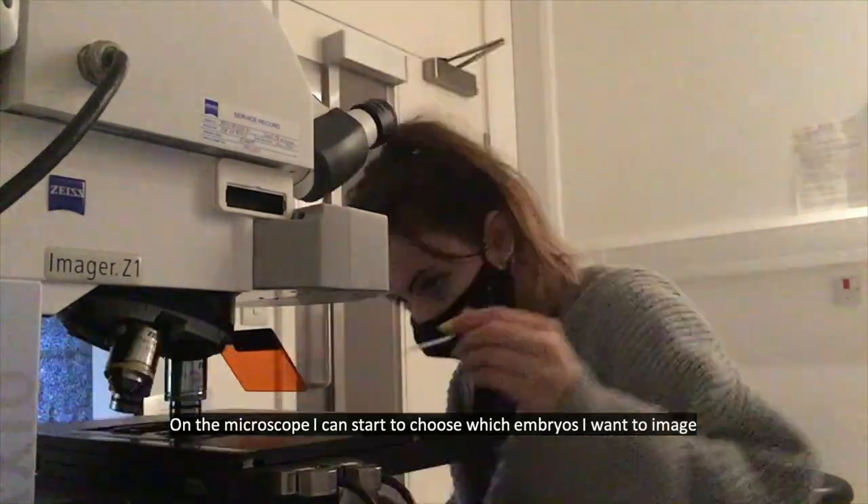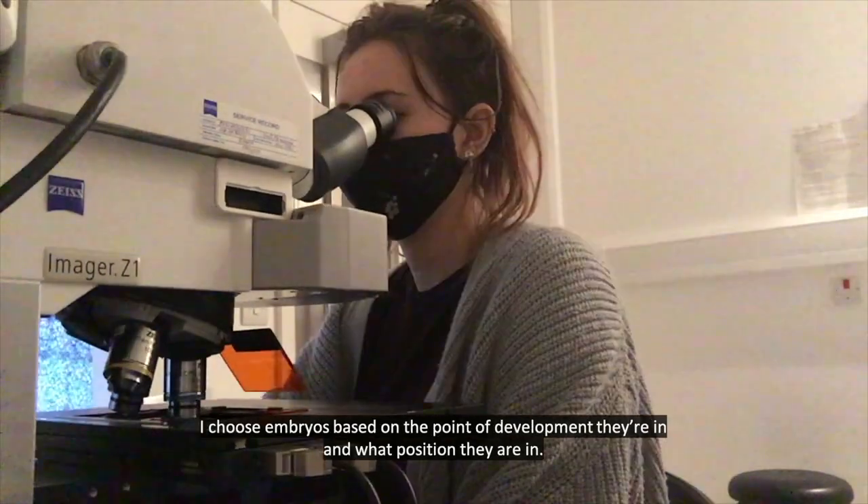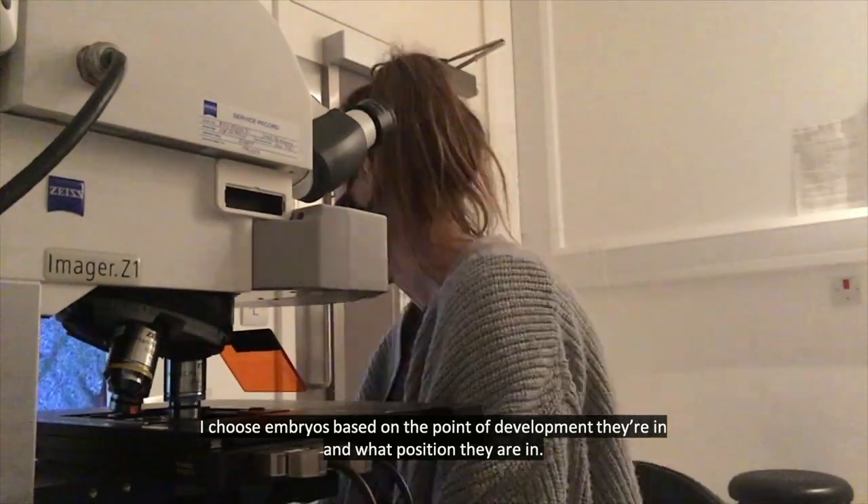On the microscope I can start to choose which embryos I want to image. I choose embryos based on the point of development they're in and what position they're in.